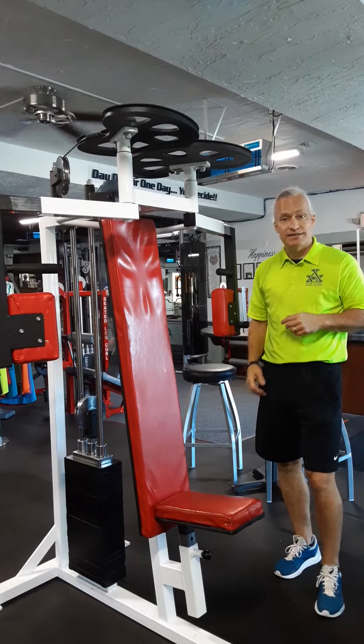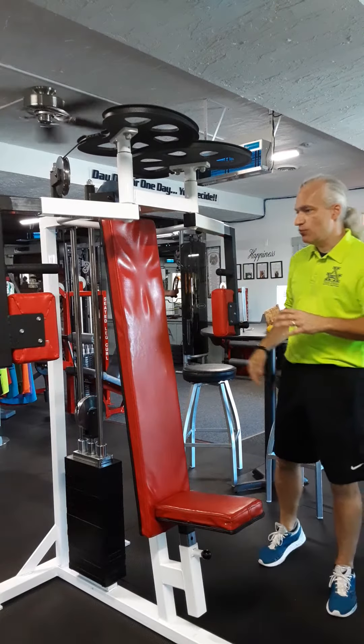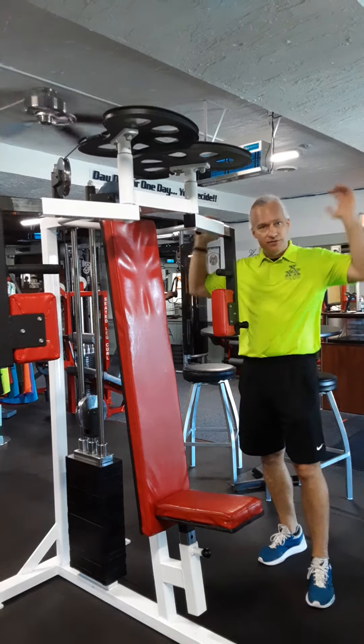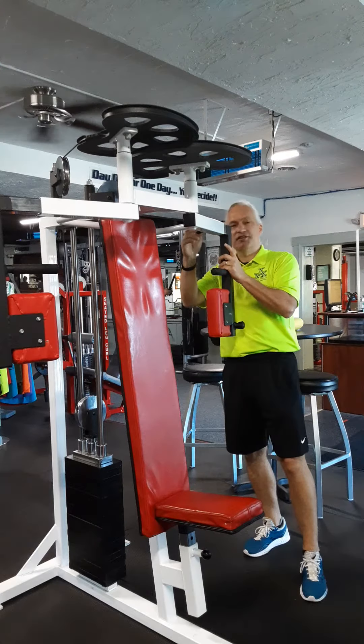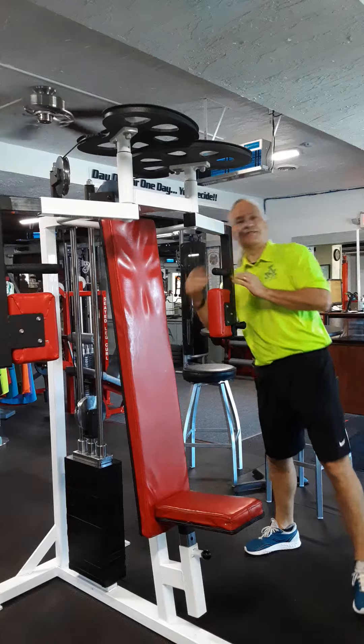Today we're going to cover the pec deck. The pec deck works the chest. There are two adjustments here. One is the width of your arm span — that adjustment is up here. You can slide it in on each side. Make sure you have the same width on each side.